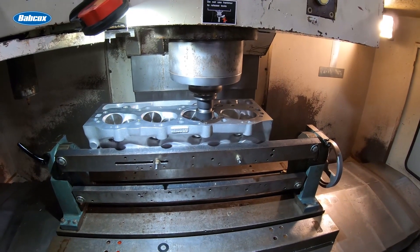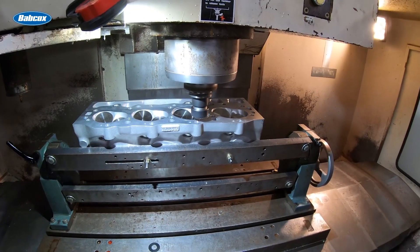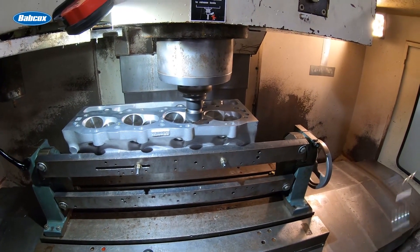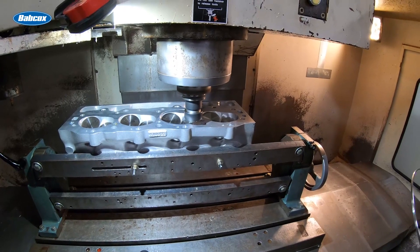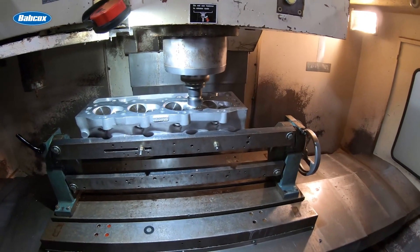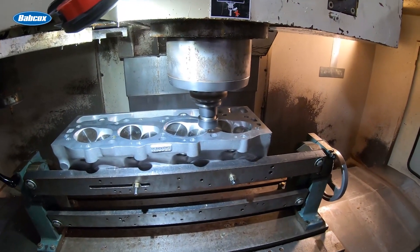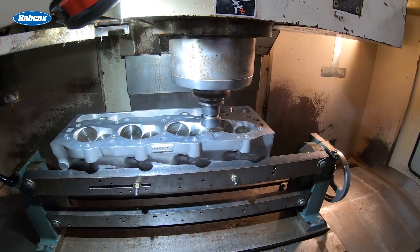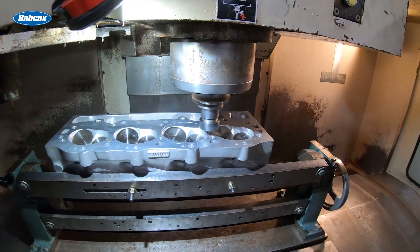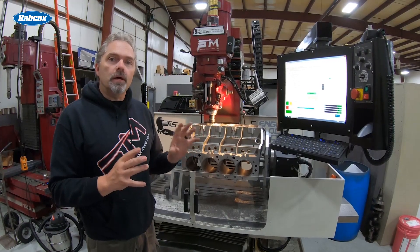I like to do this for anything in the 2,000 horsepower and above range. I'll also say that I typically don't use an MLS head gasket for much over 1,500 horsepower. I know many people push MLS further, but I prefer to go the best route I know. Why not do the best we can, even if it doesn't technically need it?